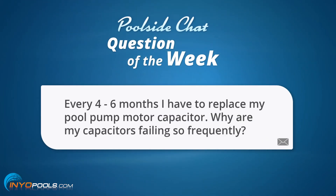The question goes as such: every four to six months, I have to replace my pool pump motor capacitor. Why are my capacitors failing so frequently?